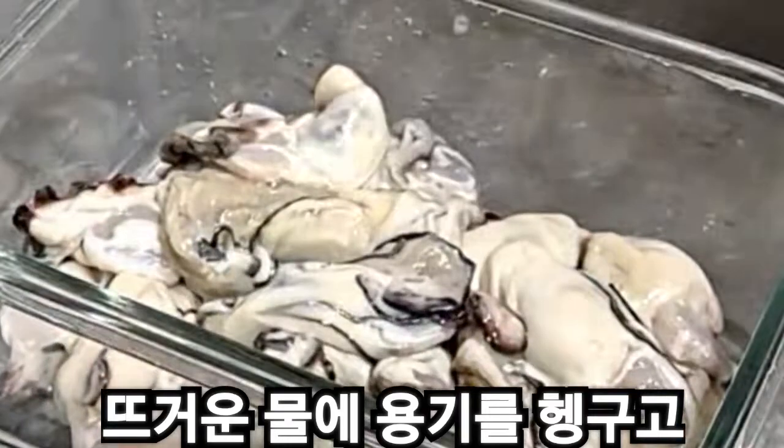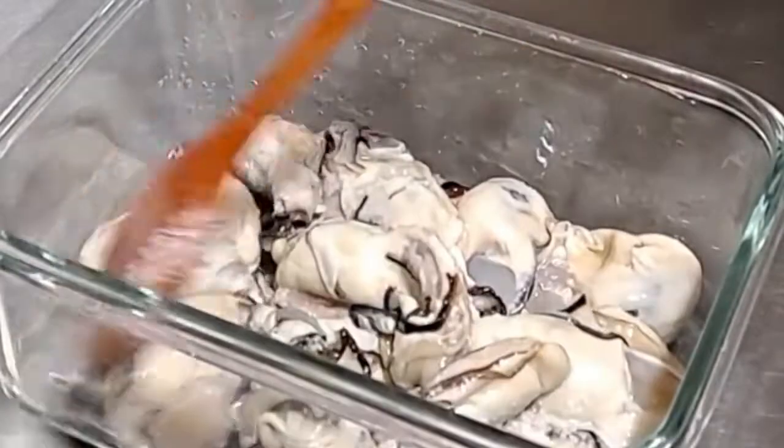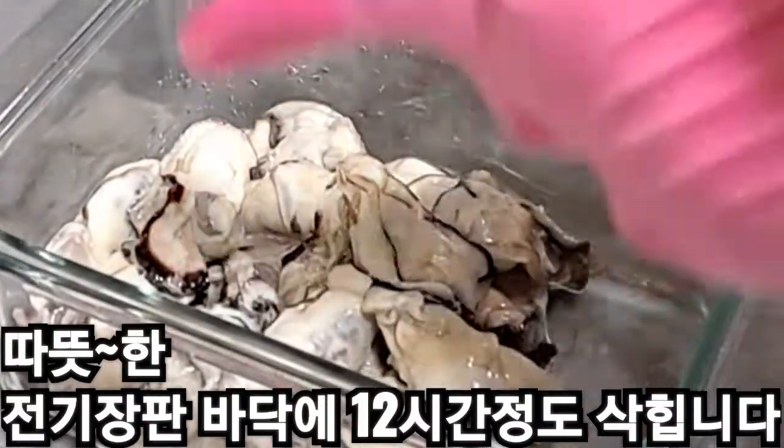Before we got a hot pot, I'll go ahead and wrap it up. Let's go. I'm going to put it in the water.